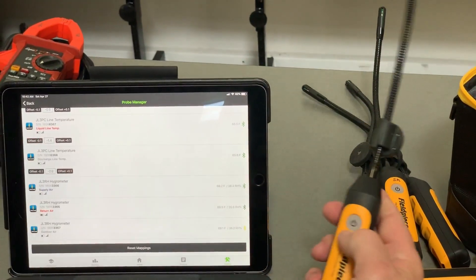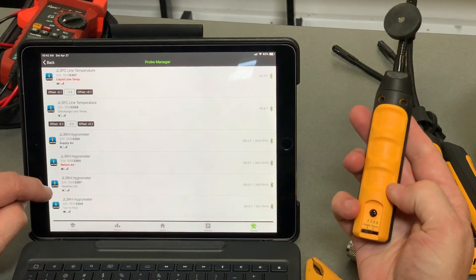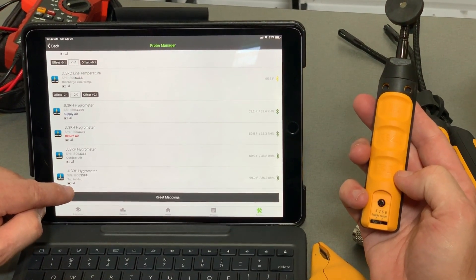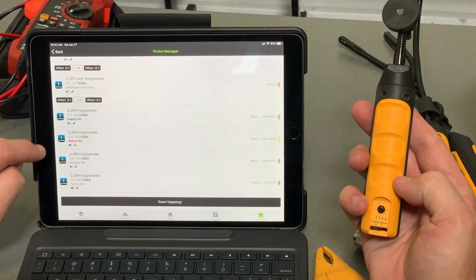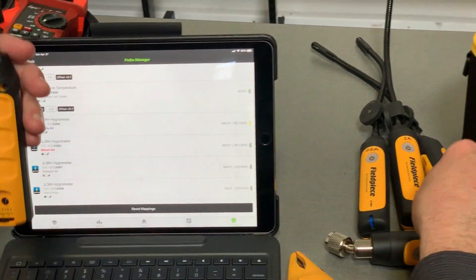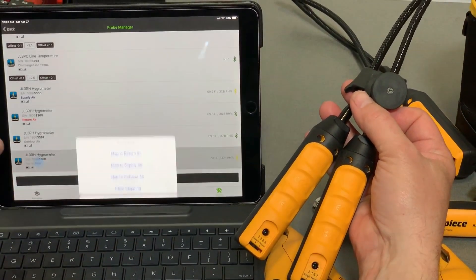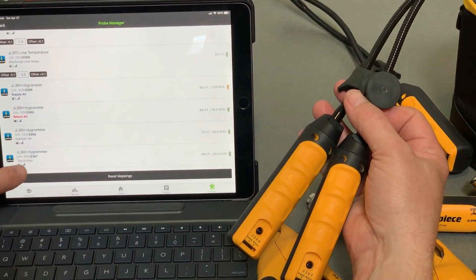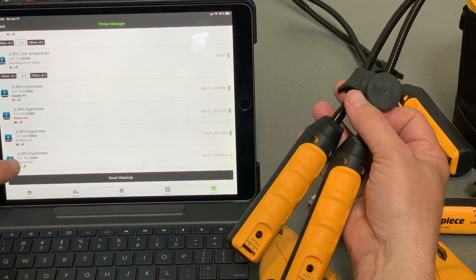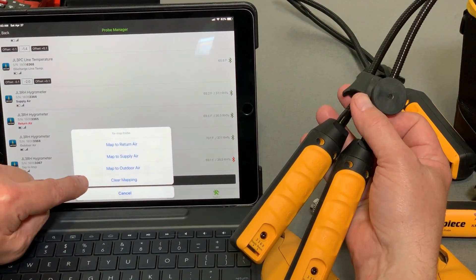If I turn on another probe at any time during this, what you're going to see is that probe is going to drop in at the bottom. So this one's 3368, and now that's tied into the bottom of the Probe Manager. You can turn them all on at once or turn them on one at a time and they're going to pull in, and then we can tap to map. So this one's 0367 and 0368. The 0367 is my outdoor air probe. If I take and map 0368 to outdoor air, what's going to happen is 0367 is going to drop to the bottom on maps.